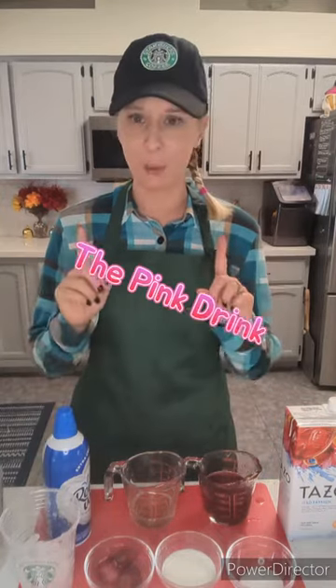Hey everybody, Barista Jamie here. Do you love Starbucks as much as I do? Well, I'm here to show you how to make the pink drink. Super easy recipe. All you're going to need is the following.